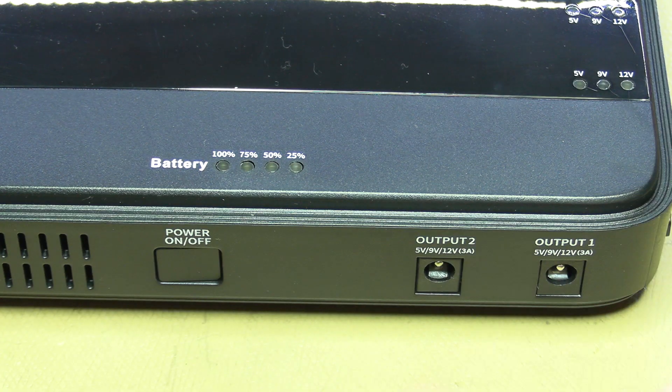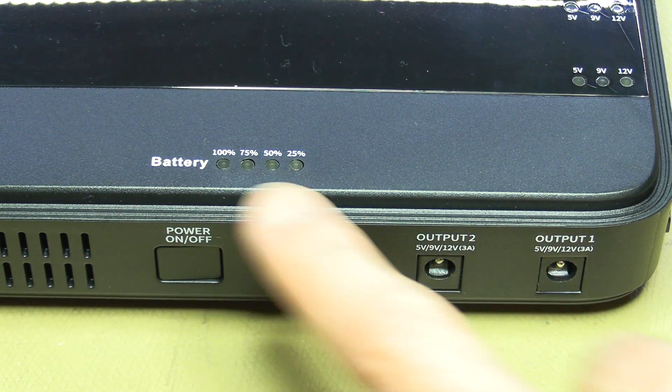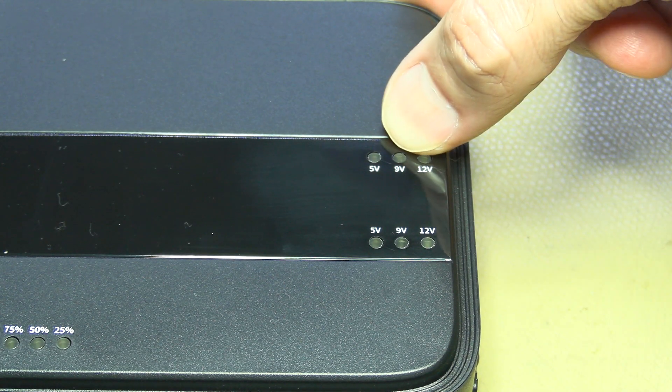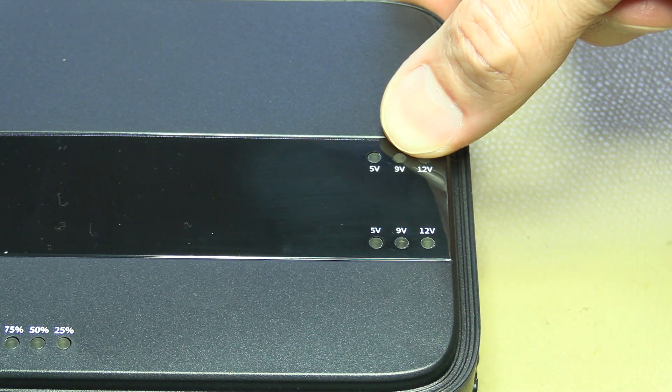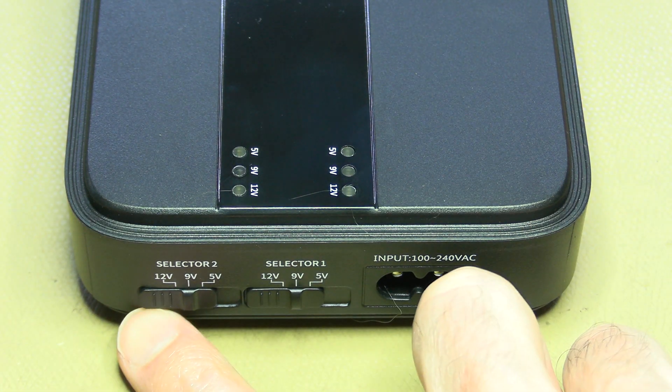The UPS itself is quite straightforward: there's the power switch, two outputs, a battery indicator with four LEDs, and voltage indicators to show what voltage the outputs are set to. You set the output voltage here.